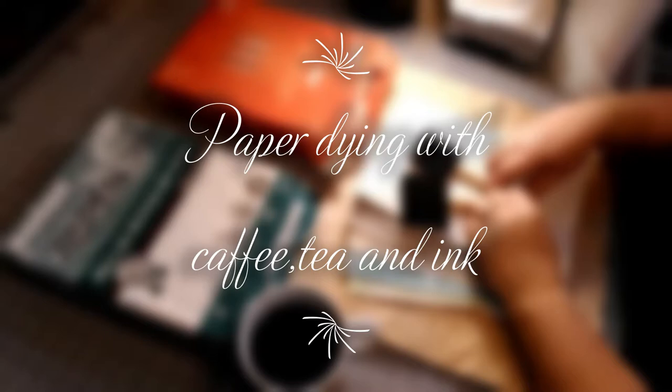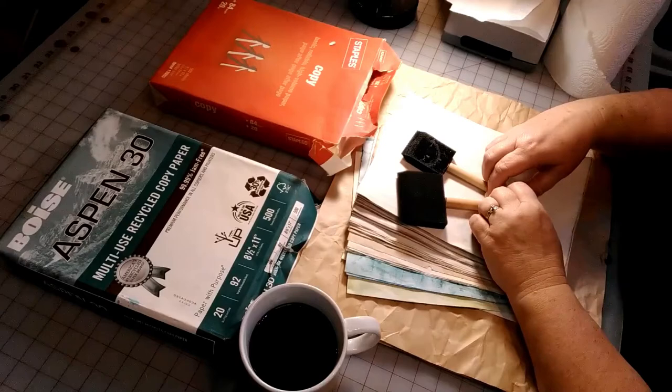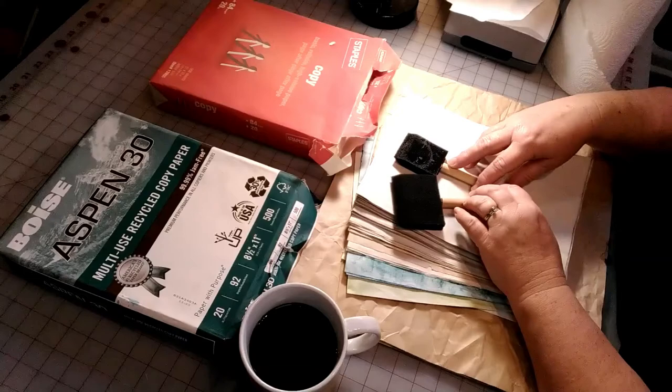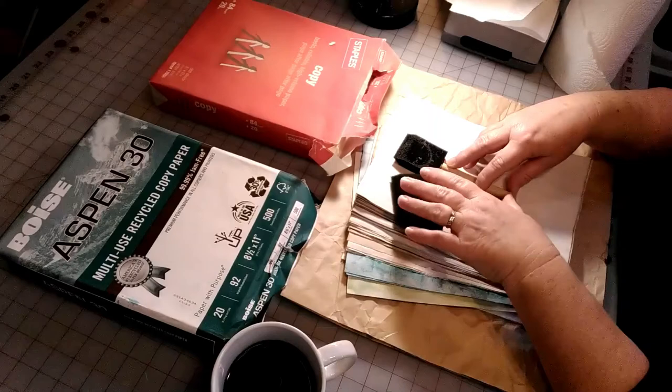Hi, welcome to our YouTube channel. It's sunny outside and about 30 degrees, but there's also about 28 inches of snow on the ground from the two snowstorms we got, so it's a good day to stay inside and dye copy paper. I'm just experimenting with dyeing coffee paper, tea paper, and ink paper.